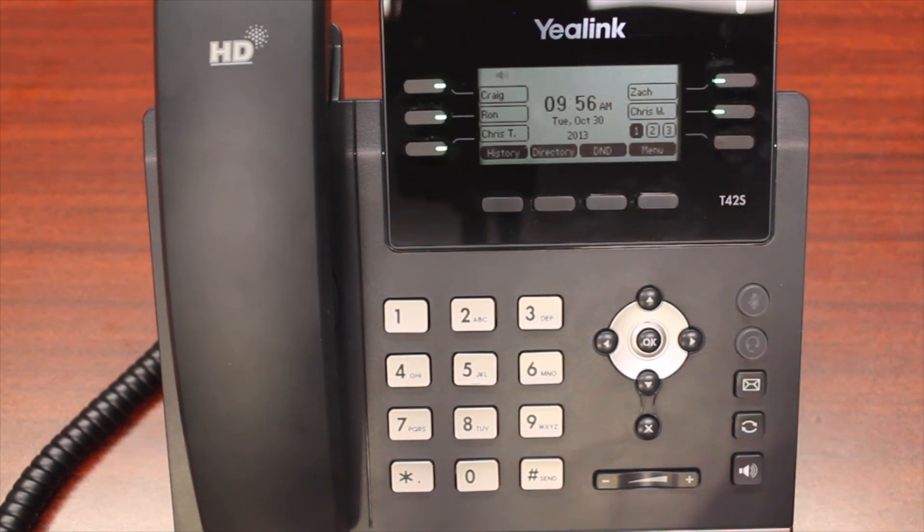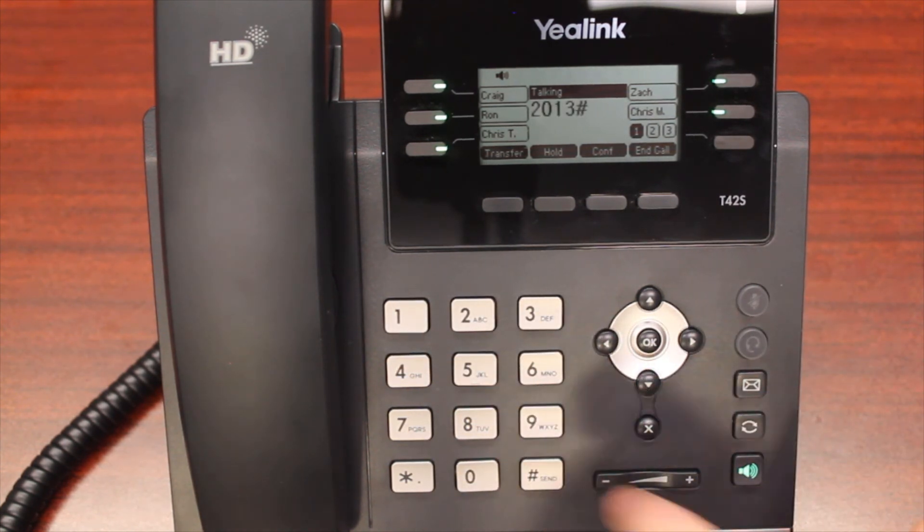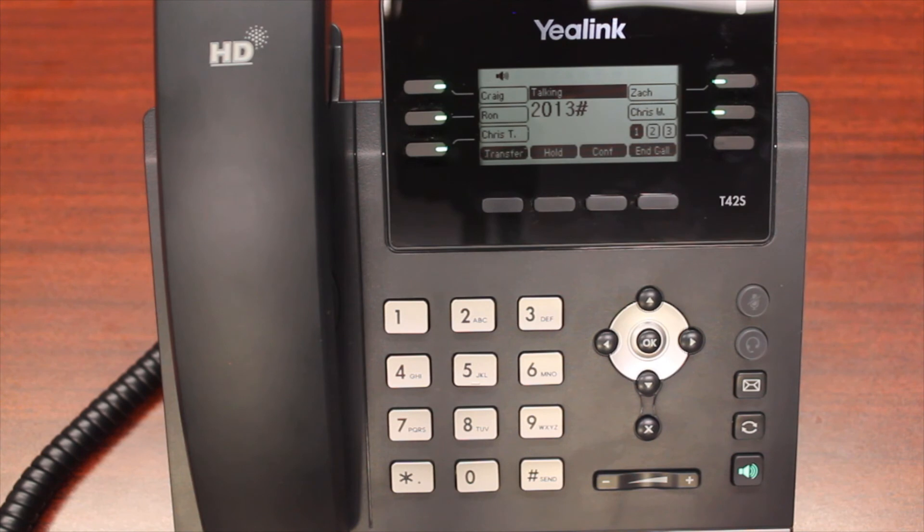First, I'm going to press the messages button. I'm going to be prompted for my password. The first time you log in to your voicemail box, your password is your extension number. Welcome to iPlex mail.